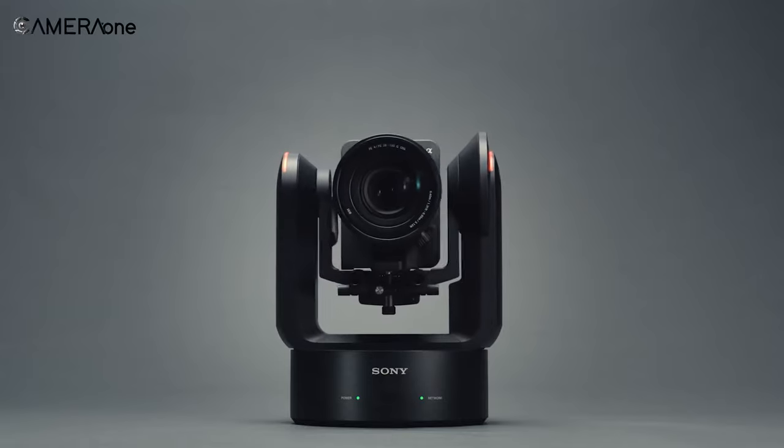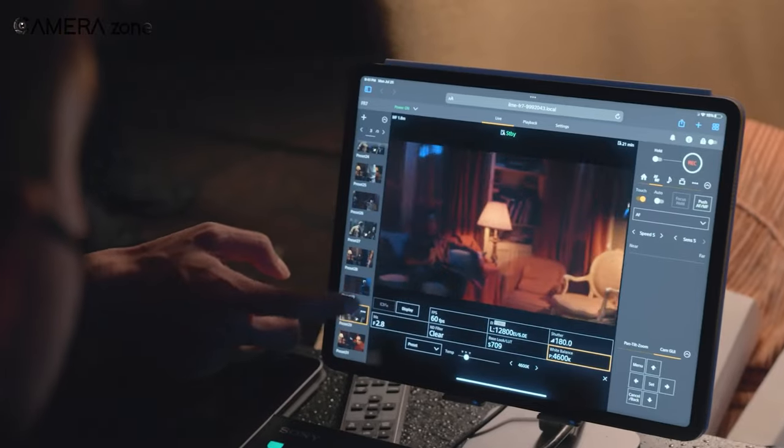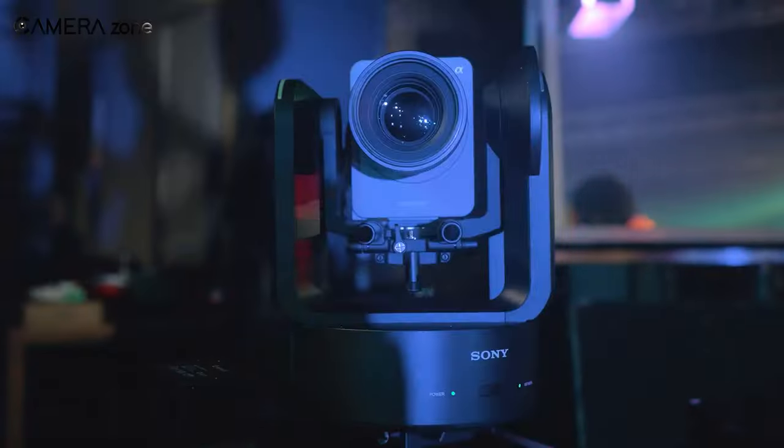The FR7 is an intriguing step forward for the world of PTZ cameras and opens a whole new world of automated possibilities for the digital cinema world. What are your thoughts? Let us know in the comments section below.